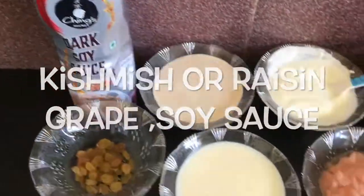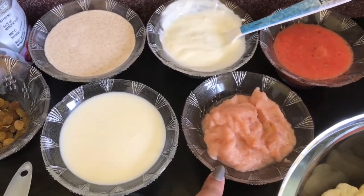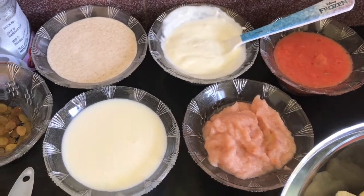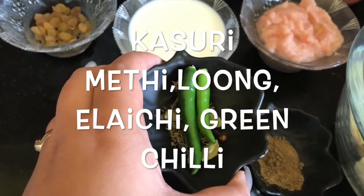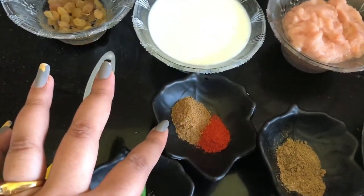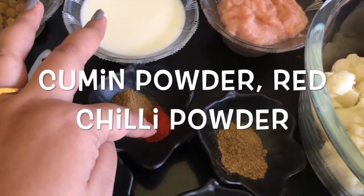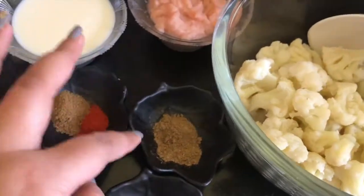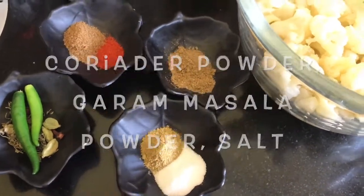I have raisins (kishmish), soy sauce, milk, ginger, garlic and onion paste — I have 2 onions paste. I have kasuri methi, elaichi, and cloves (long). I have 2 green chilies, jeera powder, cumin powder, red chili powder, coriander powder, and salt to taste.